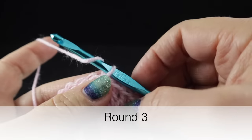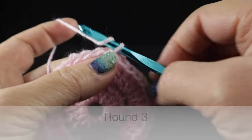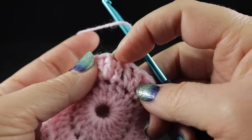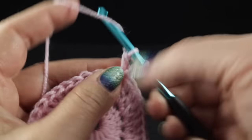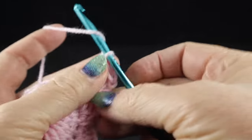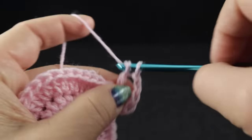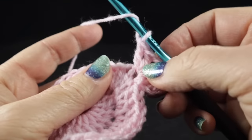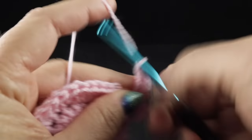Now we are ready to go on to round number four, where we change our circle into a square. We're going to chain two, and in the very first stitch — the same place as we just joined — we're going to form a corner: two double crochets, chain two, and then two more double crochets. Then we work one double crochet in each of the next eight stitches.